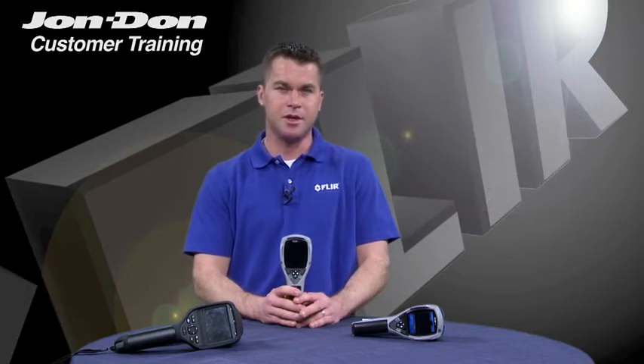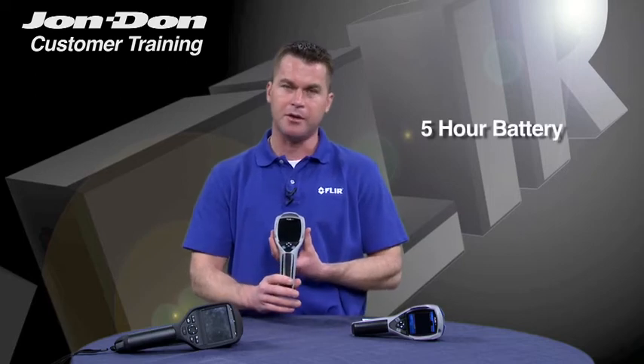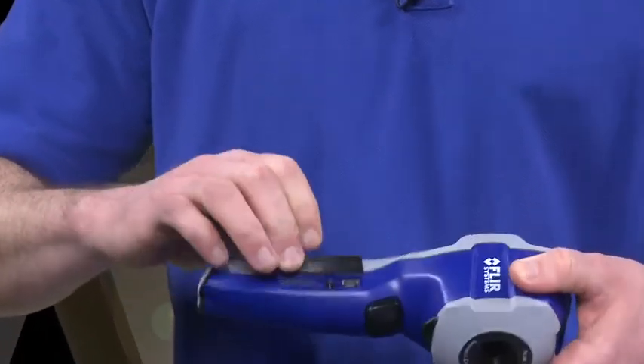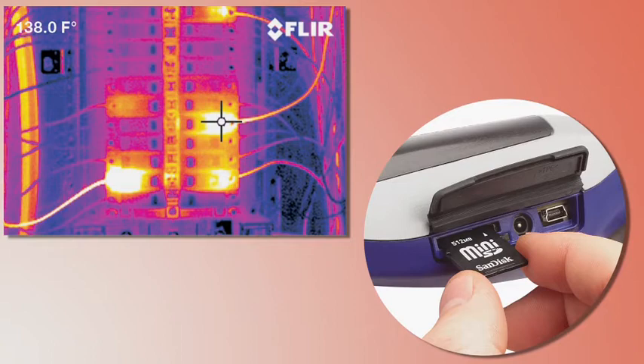As far as the feature set goes on these cameras, each camera is equipped with a five-hour battery. Each camera is very rugged, but also small and lightweight and easy to use. The i-Series cameras save images to an SD card. They actually save JPEG images for easy downloading and reporting of the information that you're saving on the job.